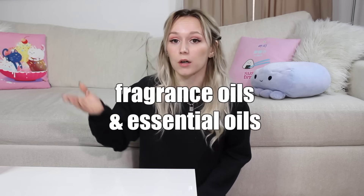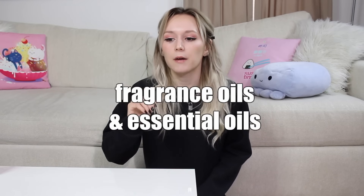This next one might be pretty obvious: fragrance oils and/or essential oils. Keep in mind that some essential oils are phototoxic, so you really need to be wary of that. There's a lot of controversy between fragrance oils and essential oils in skincare products, but that's not what this is about — you do what you feel comfortable with.